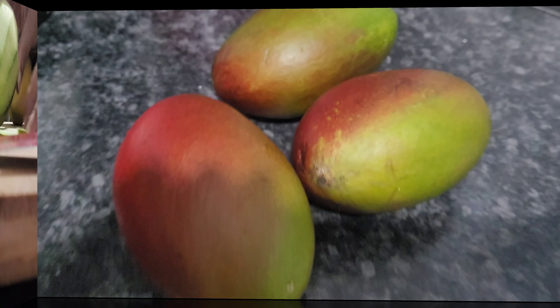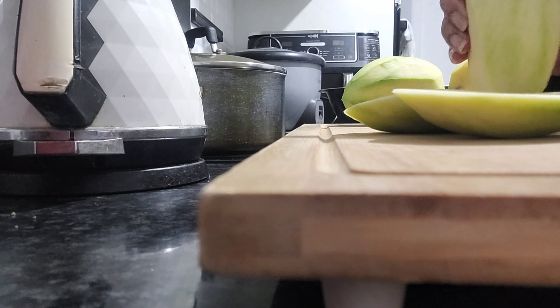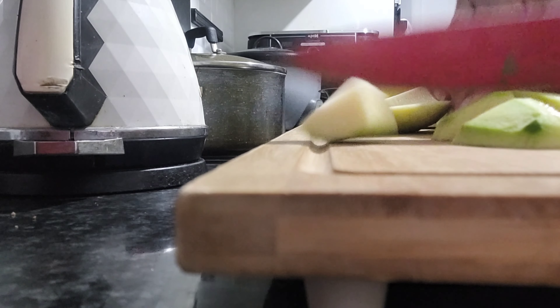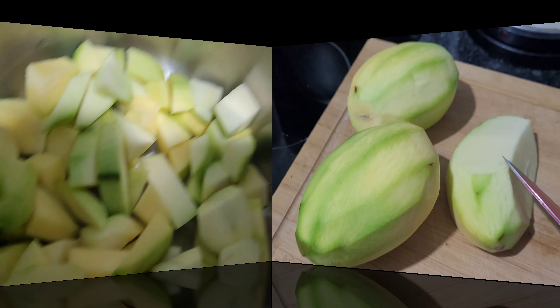First you need to skin off the mango thoroughly and then you need to cut into chunks. You can just cut into small pieces because we need to cook in the pressure cooker.